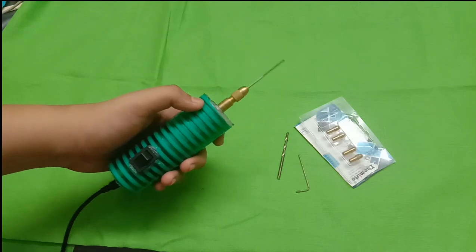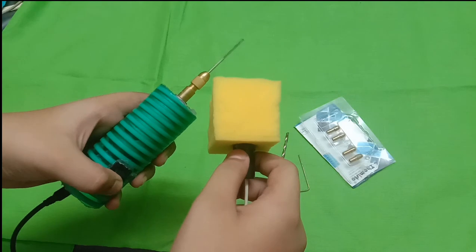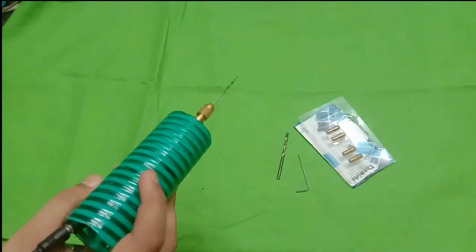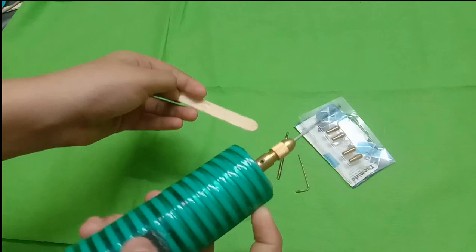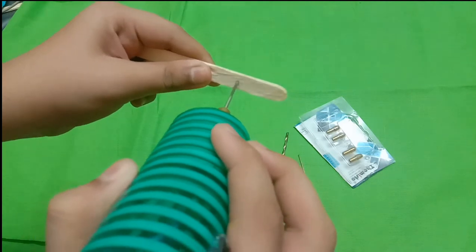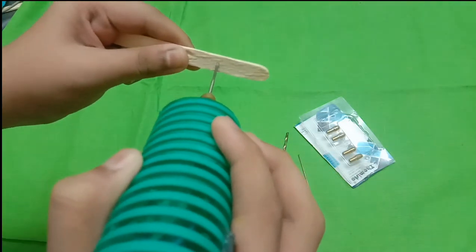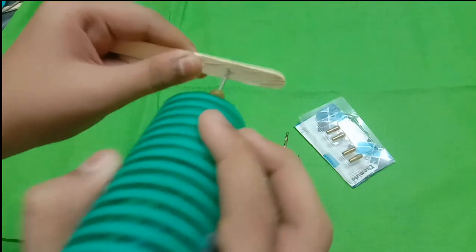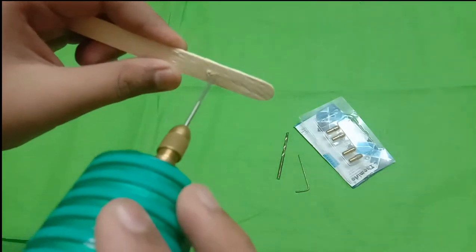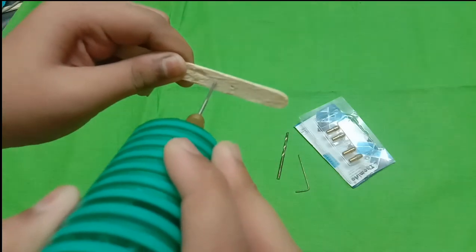I will switch it on and turn it. Now we are going to cut holes. We are going to drill holes in the material. It's easy to put holes in.